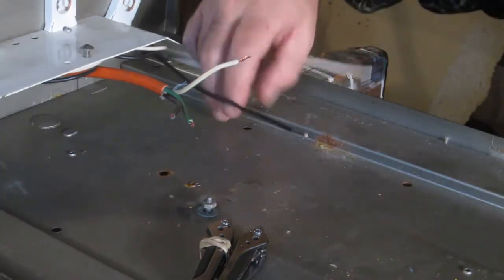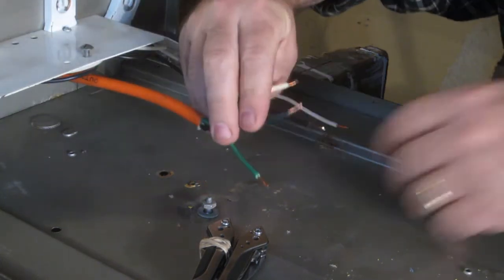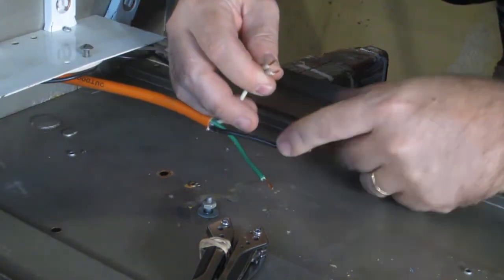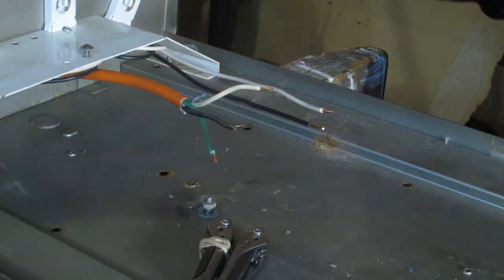So this part is fairly straightforward. These are coming from the light sockets, this is going to be coming from power — green to ground, black to black, and white to white. I'm going to wire nut these two together. I think I'm going to put a little loop on the end of this so that it screws down nice and easily.